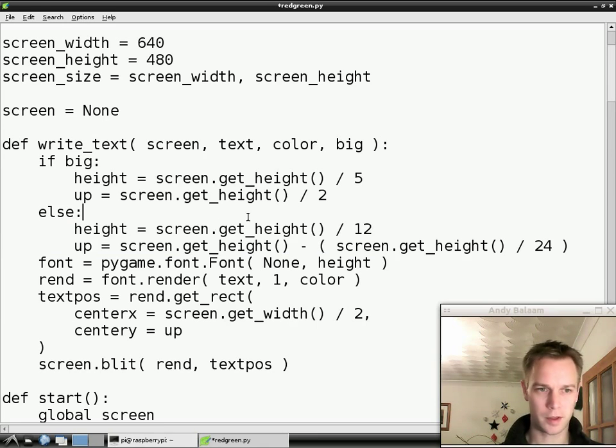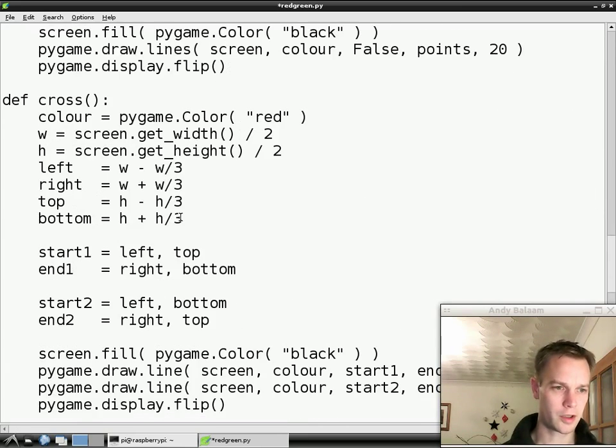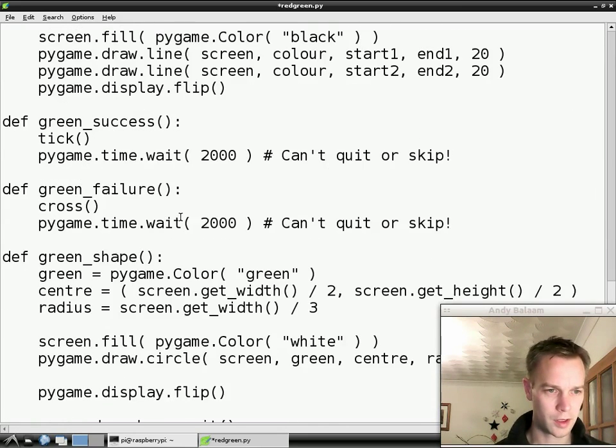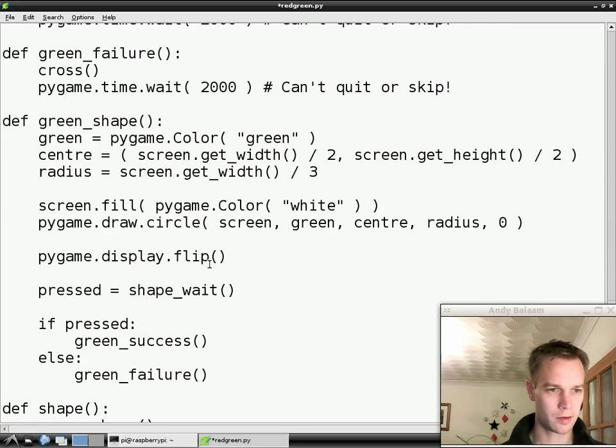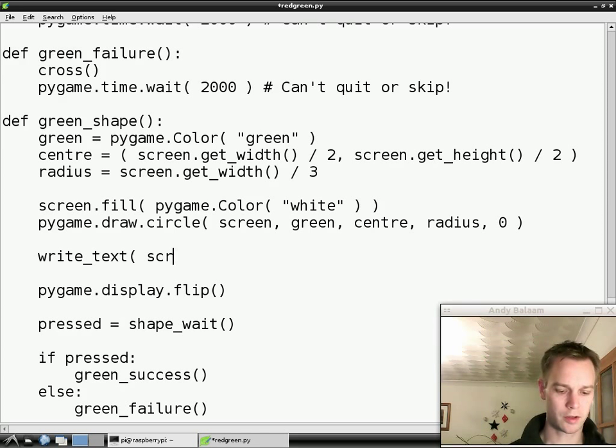Let's make use of this. So what we're going to do is find the green shape. And what we want to say is: when there's a green shape showing on the screen, we want to say to the player — press a key — so that they know what they have to do if they've never played the game before. So what we're going to do is go to the green shape function and say writeText. Write it on the screen just like before. I'm going to say press something.